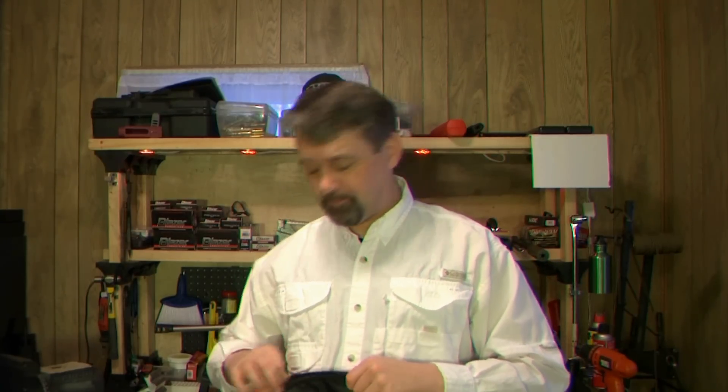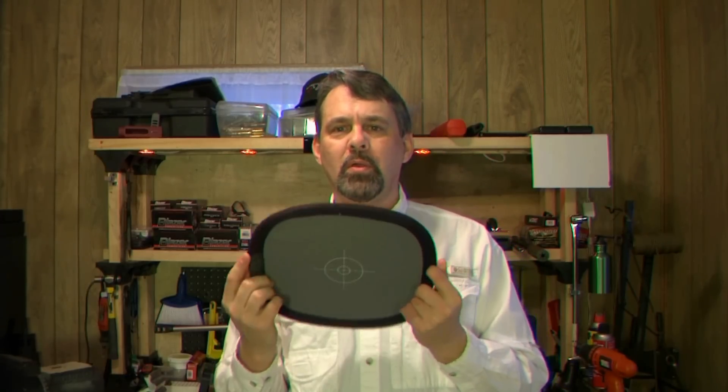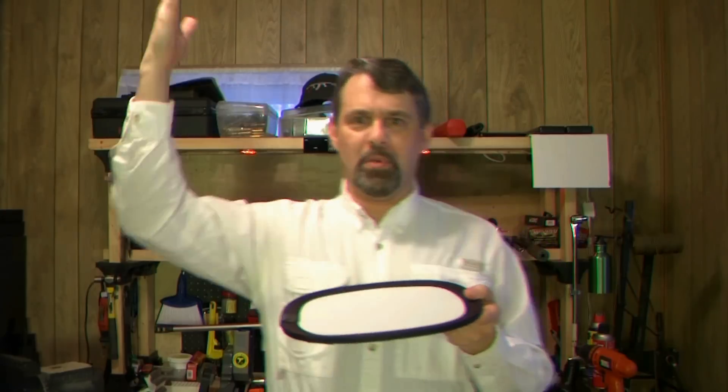White foam board works perfectly — you can use it not only for white balance but also as a reflector. If you angle it differently you can catch the light above and fill it underneath your chin, filling in the shadows. I actually keep a silver reflector on my bench in front of me for exactly that purpose.